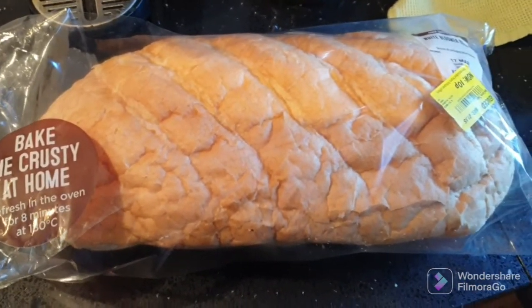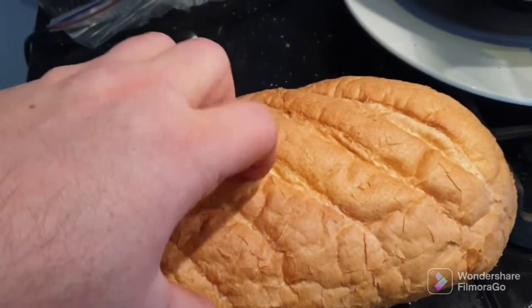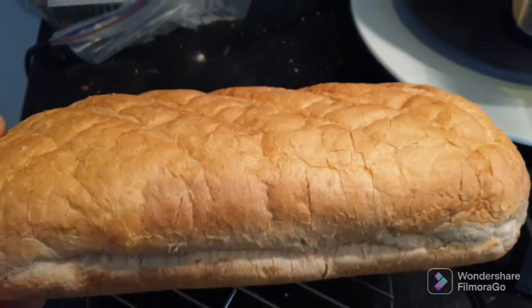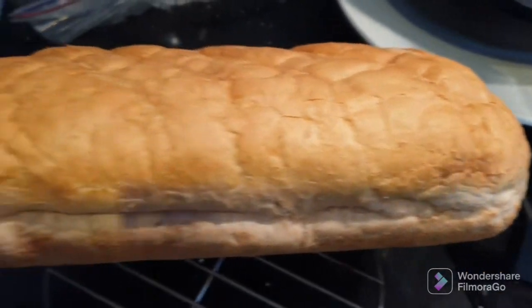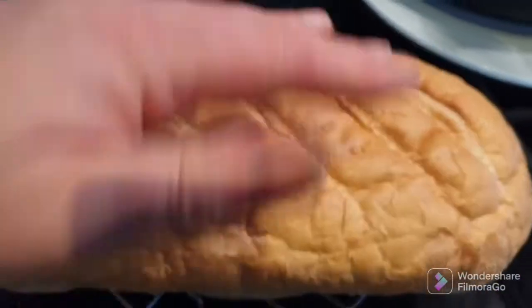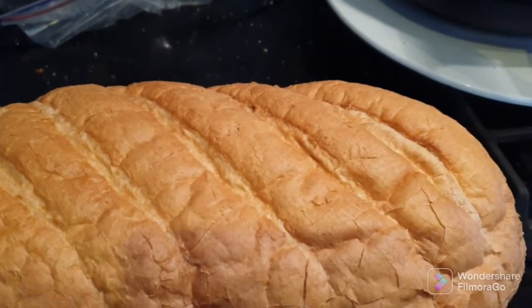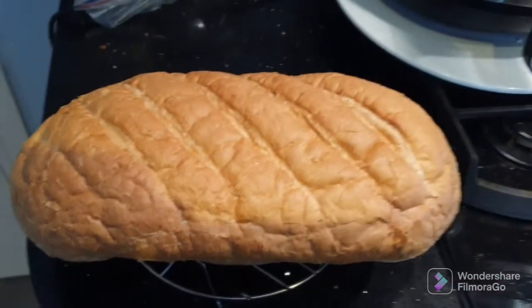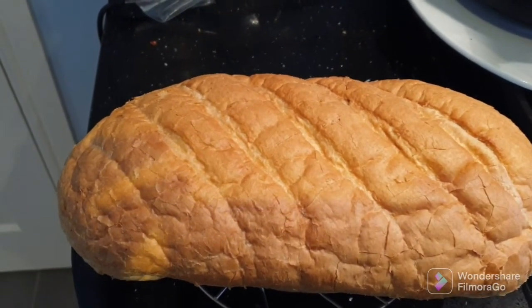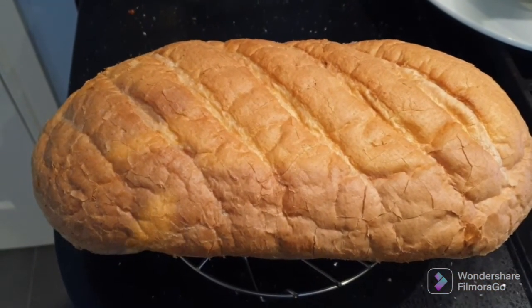That's the bread done — nice and crispy. The next step is it's going to be cut long ways and then flipped open, and we'll put it under the grill to toast the inside. Then that's when we'll get the garlic butter and cheese on, and then it'll go back under the grill again to get the cheese nice and melted.